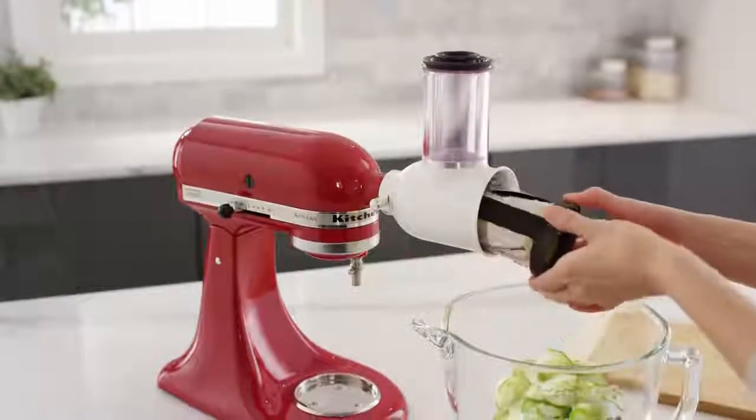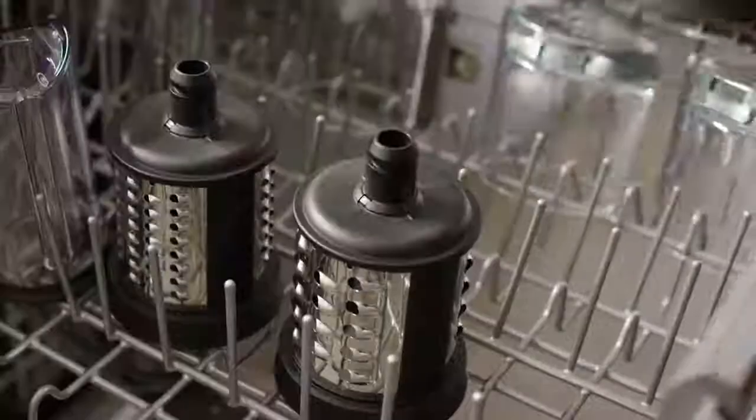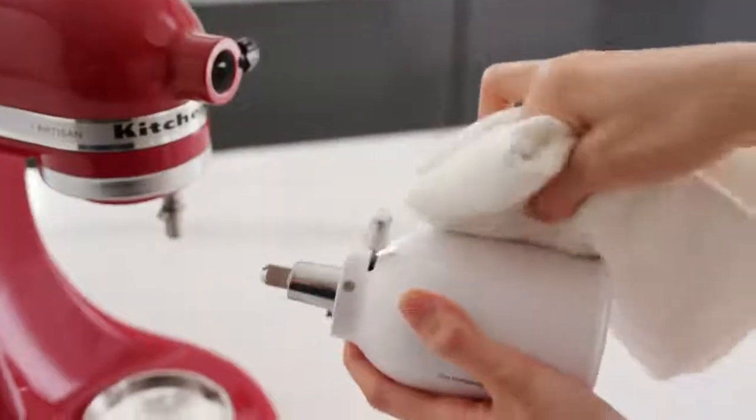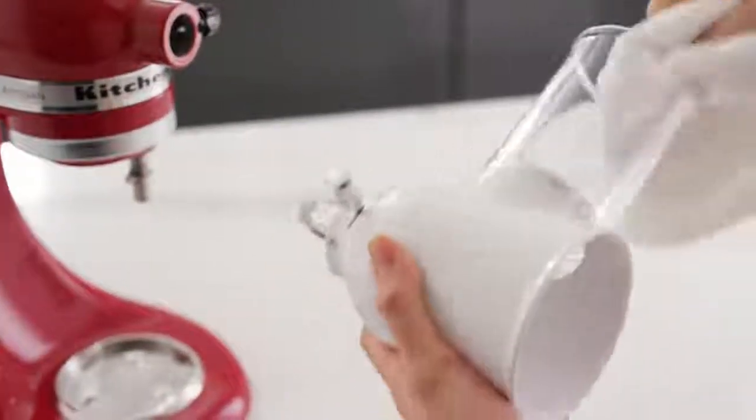When finished, press down on the release lever to remove the blade. Wash all blades and food pushers in the top rack of your dishwasher. Clean the Fresh Prep housing by hand with a soft damp cloth and dry thoroughly.